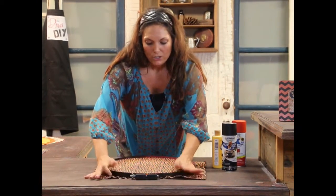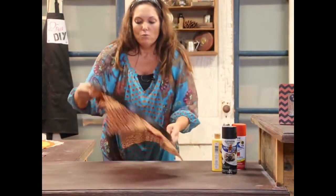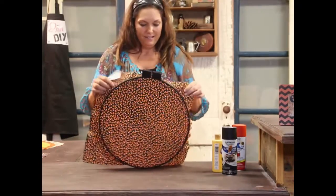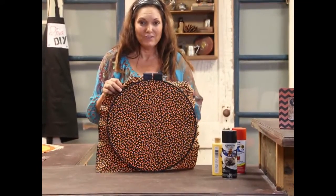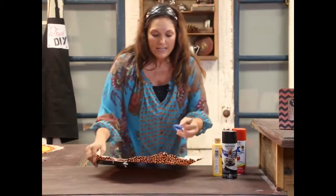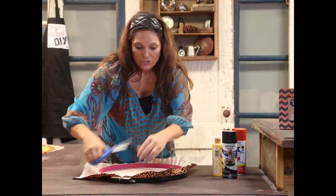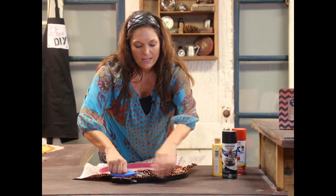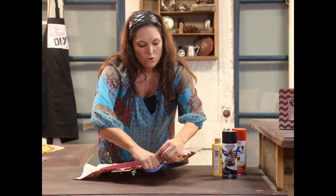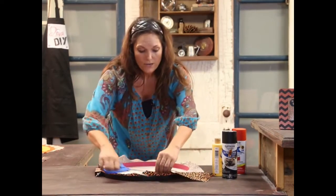Push it down. You want it to fit nice and tight. Once you've done that, you already see where I'm going with this — you've got some fabric art. Now you're just going to take a pair of scissors, and once you get it tight the way you want it, you're going to start snipping the area right around, all the way around.